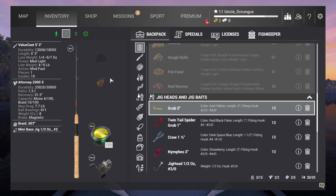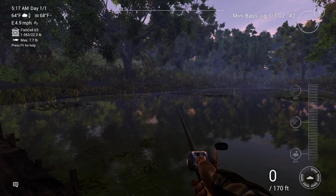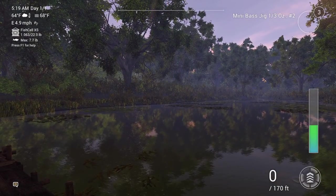You'll see I'm just using the bass jig that's unlocked pretty early on, and no bait, to kind of simulate that early game experience and show you how easy it is to fish here.